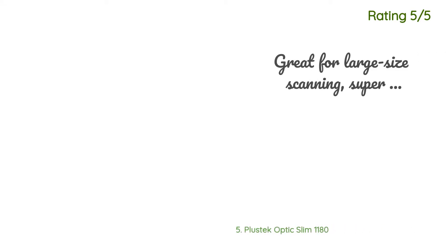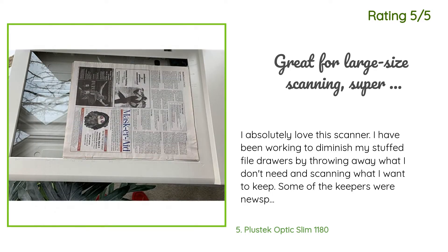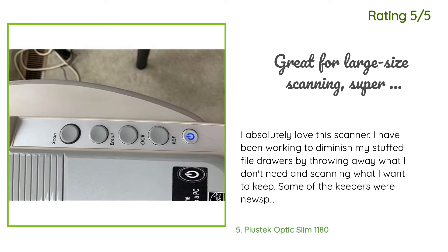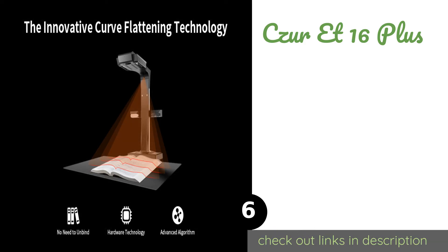Another happy customer said: I absolutely love this scanner. I have been working to diminish my stuffed file drawers by throwing away what I don't need and scanning what I want to keep. Some of the keepers were newspaper clippings and other larger items that my other scanner couldn't accommodate other than scanning them in pieces — thus began my search for a large format scanner. Is this the best large format scanner on the market? That depends on your criteria and how much you're willing to spend. If you compare the prices of large format scanners, this is an unbelievable bargain.